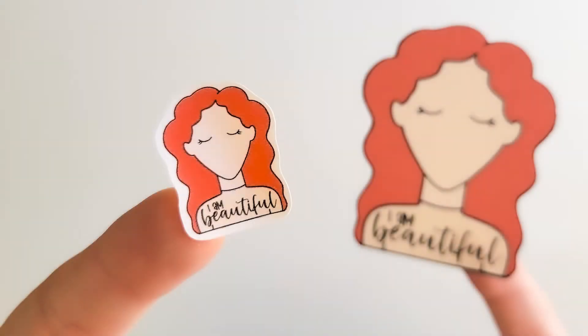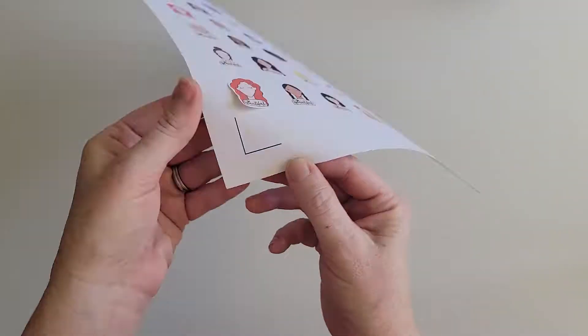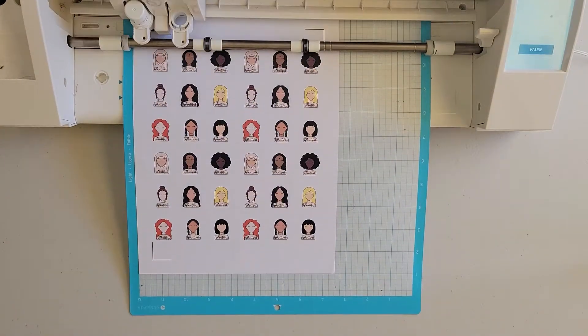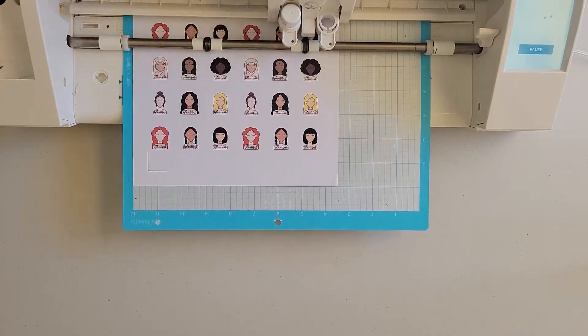Here's some helpful information for beginning sticker makers. Kiss cut stickers are stickers that have not been cut all the way through the sticker paper backing. To make kiss cut stickers with your electronic die cutting machine like your Cricut, Silhouette, or Scan & Cut, you just need to change the cut settings to tell the machine not to cut all the way through the material.